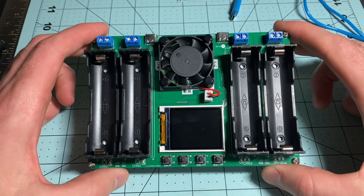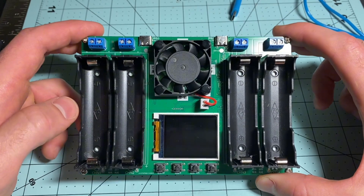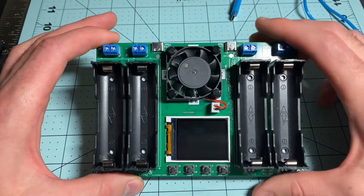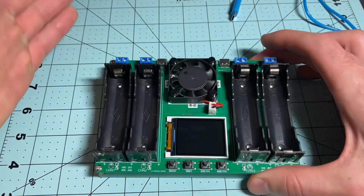If you are an 18650 battery user, this is going to be the most important tool in your arsenal. You can charge your batteries, discharge them, and find the capacity. It gives you a ton of statistics. I absolutely love this one. I'm going to show you why it is better than the other one later on, but first let's see how to use it.